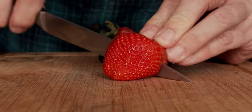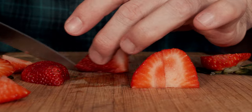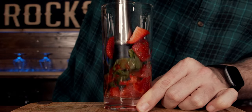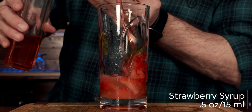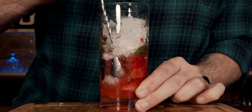Our third cocktail is a simple Strawberry Mojito — easy, a build-in-the-glass cocktail. Grab two strawberries, depending on their size, cut and quarter them, and place them into the glass. Add six mint leaves and muddle gently. Add three quarters of an ounce or 22 and a half milliliters of lime juice, and half an ounce or 15 milliliters of strawberry syrup. Add some crushed ice and stir the ingredients together.